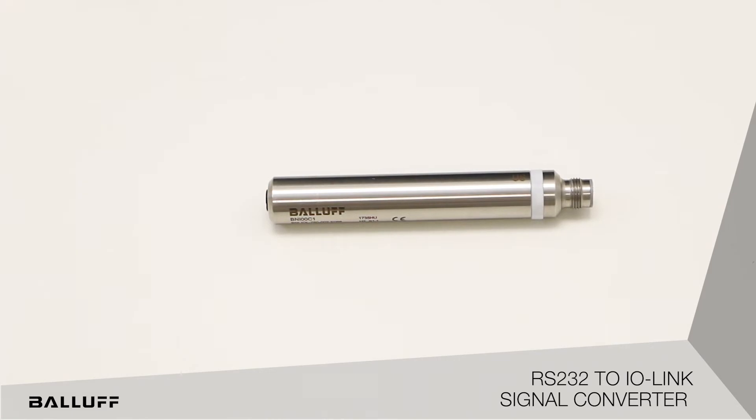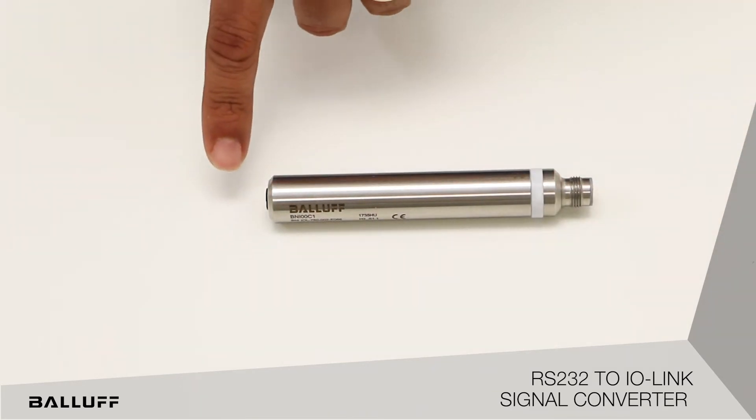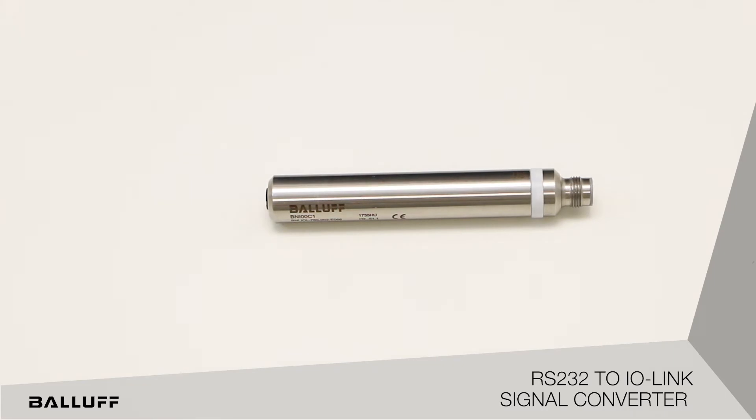What you see there is a RS-232 to IO-Link interface device. There is an IO-Link connection — an IO-Link cable goes into one end, and from the other end you can connect it to a RS-232 8-pole cable that connects to a RS-232 device, which also allows adding two more inputs and the ability to power up that IO-Link or RS-232 device.